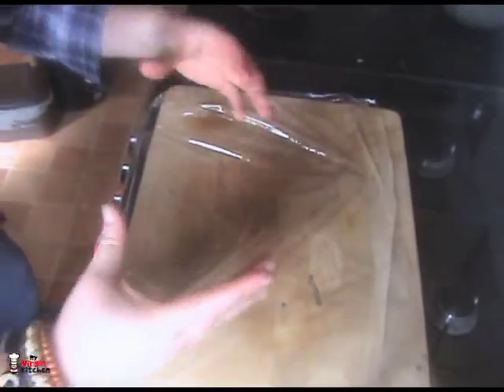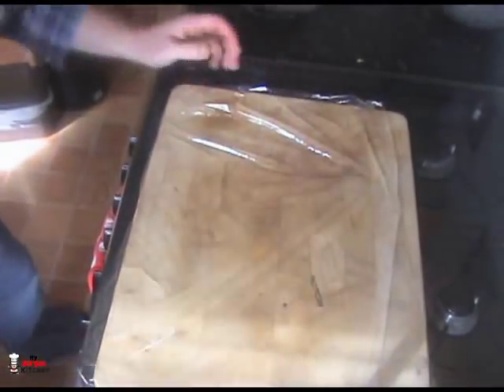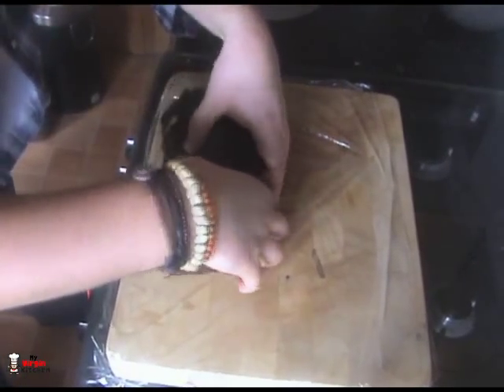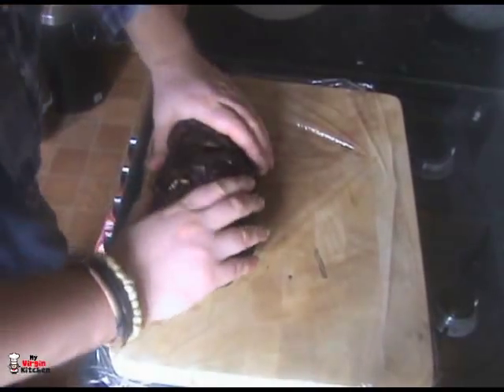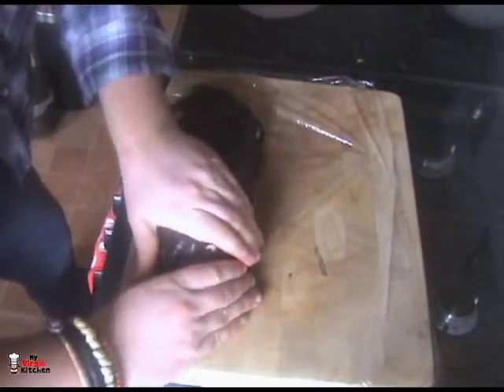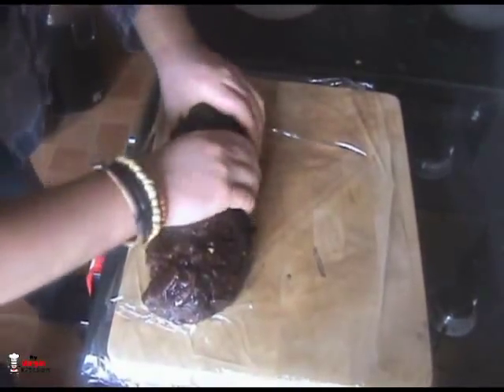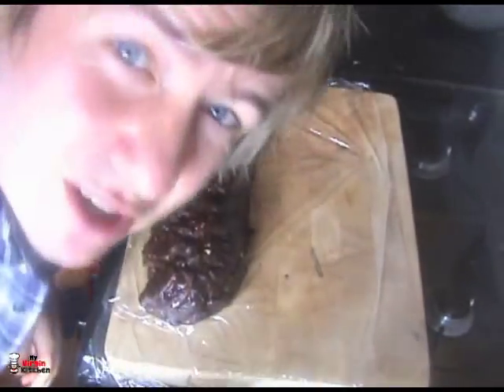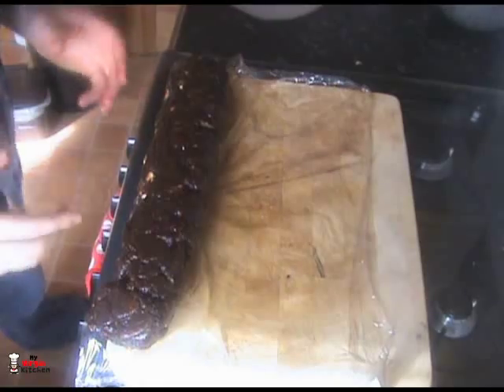Now get yourself a nice surface and some cling film to begin the wrapping process. Put cling film on your chopping board — this is our rolling station, almost like rolling up a cigarette. Pick up the mixture with your hands, lay it down, and push it into a big round cigar shape. You can use the cling film to roll it up. You can even use an actual salami as a template to get the shape right.